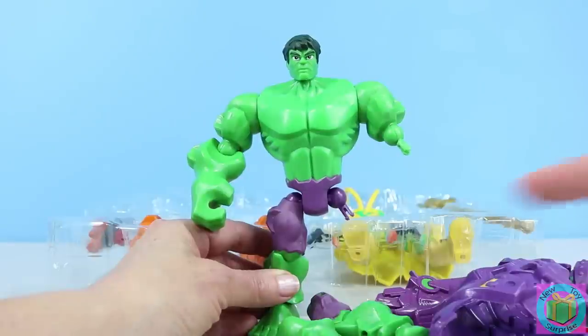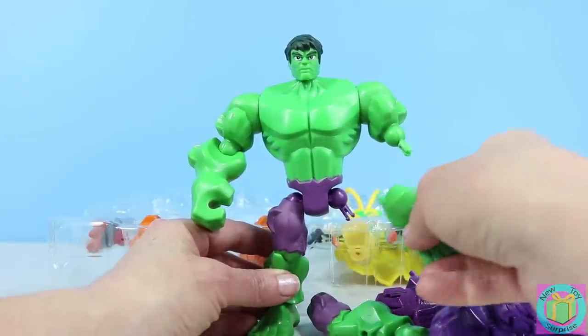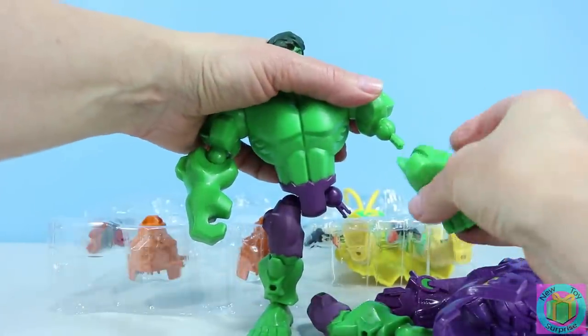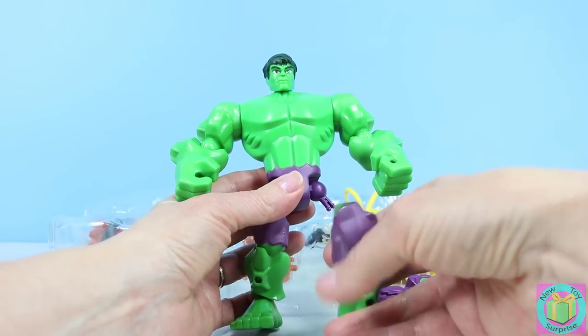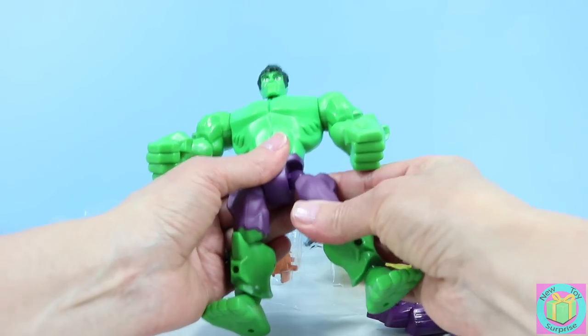It looks like our Hulk needs a leg and an arm. Superhero Mashers are so fun to build. One piece has a hole, the other piece has a peg, and we just click them together.